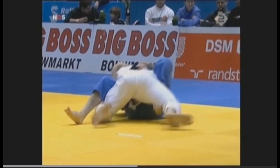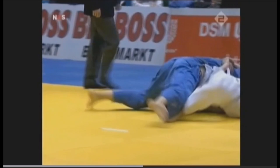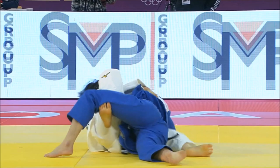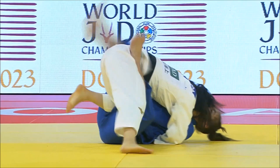Here is another example by Tsukasa Yoshida pulling Nora Jakova towards her in order to get the sweep. Then she recovers guard but passes with a knee slice into osae-komi.